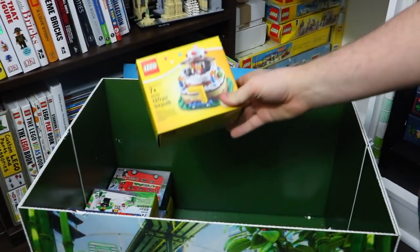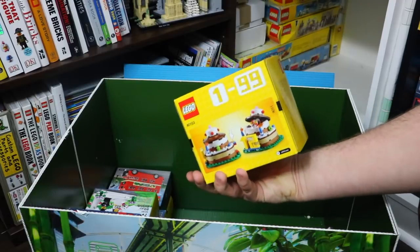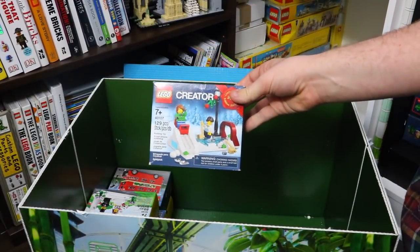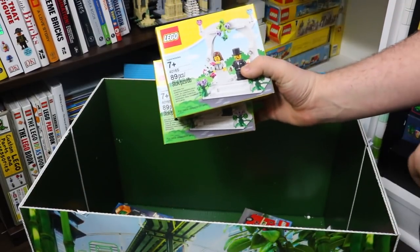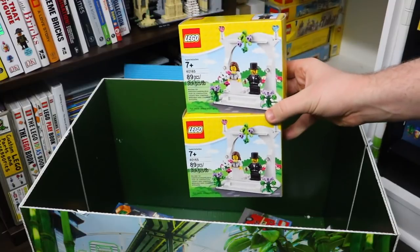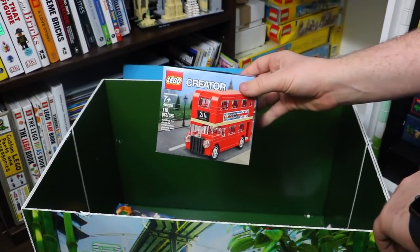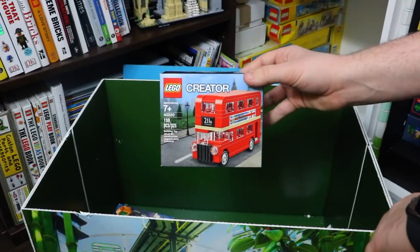Here I have 40153, the Lego Birthday Party set. These were on sale and I thought it would be a cool set to have a duplicate of — you can build ages 1 through 99 using those parts. Another seasonal set is the Lego Creator, a limited edition 2014 set. I have two copies. It is set number 40165, the Lego Wedding Topper — I have my copy that's still sealed in my personal collection, but I have these ones as well. I also have 40220, a promotional set — the Lego Creator London Bus, a very awesome set that goes well with the big London Bus set.